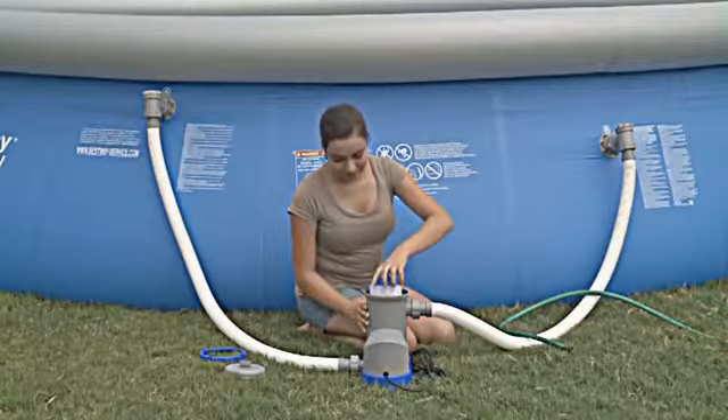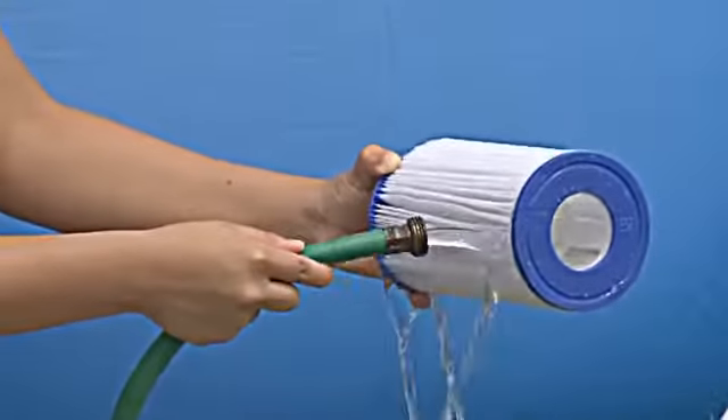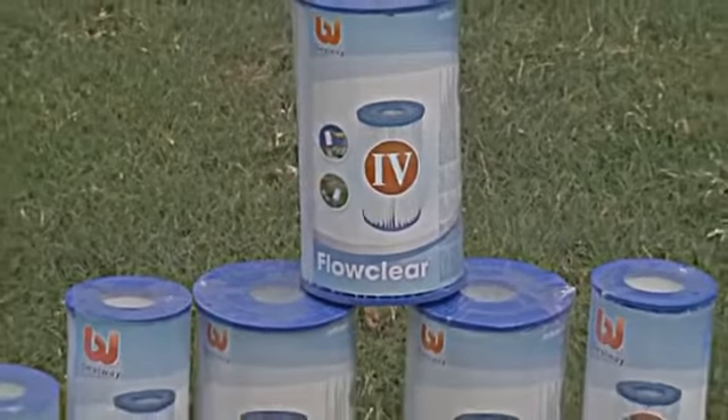Remove the filter cartridge and rinse it clean. It is recommended to replace filter cartridges every two weeks. Check your local retailer for Bestway replacement filters.